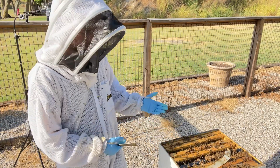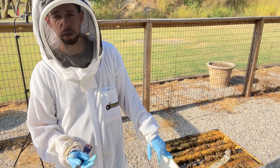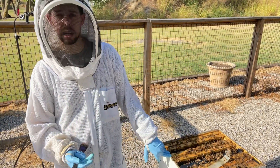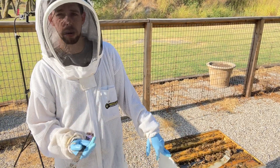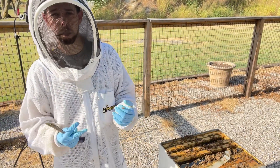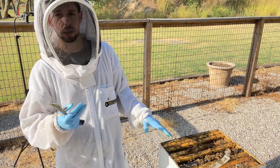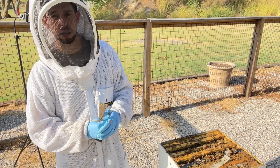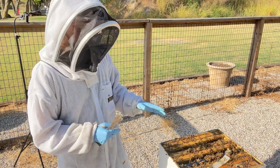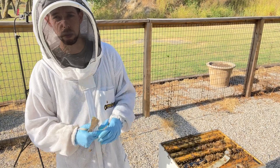I'll give them a pollen patty and come back in seven days to give them another one. A good strong hive like this — a deep box full of bees or more — should eat through a one-pound pollen patty in about a week or less. After about three weeks of doing that, they'll probably have much healthier looking brood and a lot more developing brood, and that's important especially as they start rearing the generation of bees that are going to be surviving the winter. Nutrition is very important this time of year.